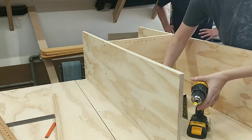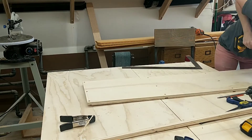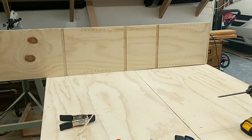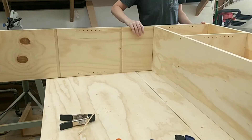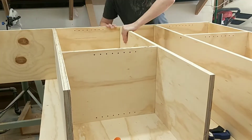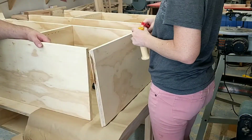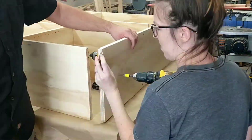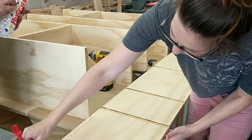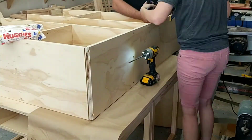With these two center shelves glued and dried together, it was time to put everything together — which was a little difficult because it's such a big shelf. We very carefully put everything together, making sure to glue all of the grooves and ensuring everything lined up well and square before screwing everything in. Then we had to add our final fifth horizontal piece to the bottom of the bookcase.